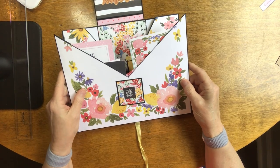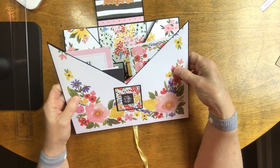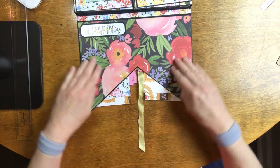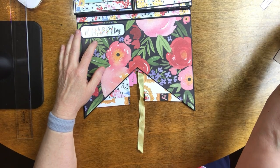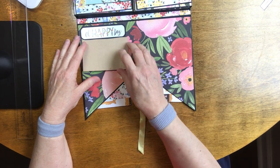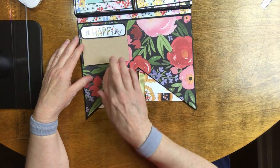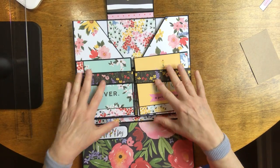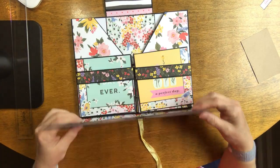Even with all that in there it's still very loose — you're not going to have any problem adding photos to all of those and sticking them down in there; you could probably get even more in. On the back of that angled pocket I have a sticker that says 'oh happy day,' mounted on black cardstock, and it's open on the bottom so if you wanted to put a picture there you could tuck it up under there.